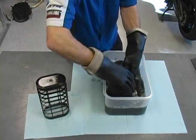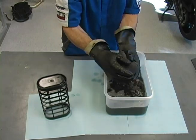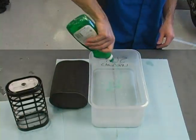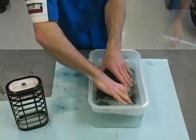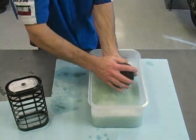Carefully squeeze the filter to remove excess solvent. Never wring out or twist the element, as this can tear the foam material or cause one of the glue seams to split open. Now wash the filter a second time using a mild dish soap and warm water. This will release the remaining dirt and solvent residue.